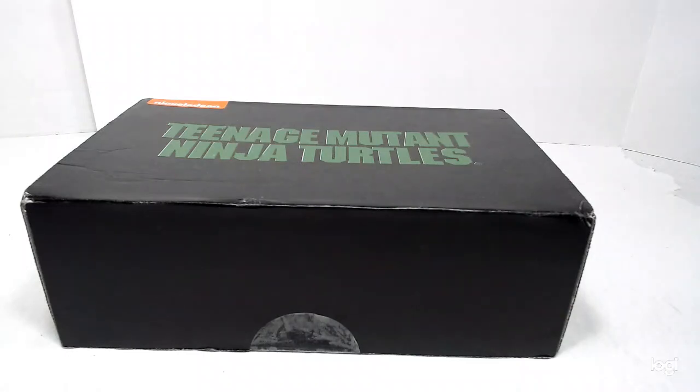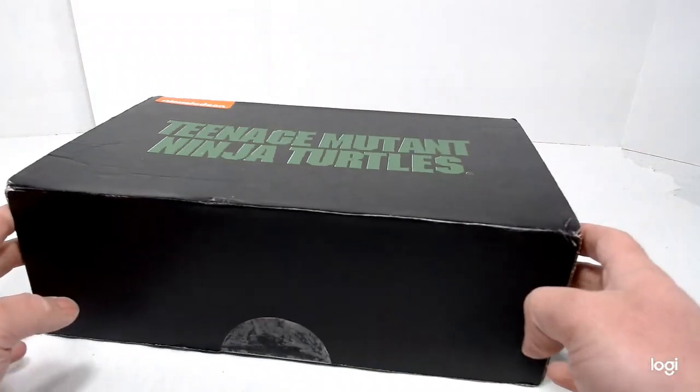Hey guys. Hi, welcome to the channel. Today we are going to do an unboxing — we're looking at the Teenage Mutant Ninja Turtles box from Loot Crate.